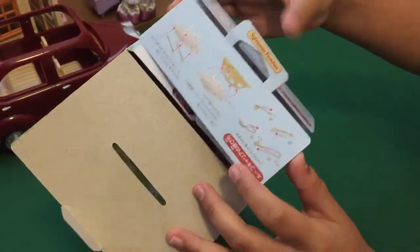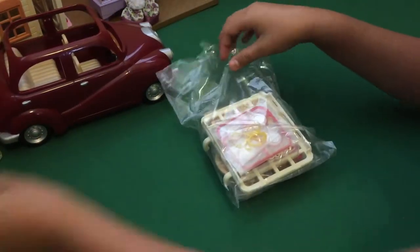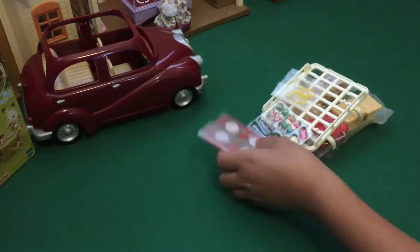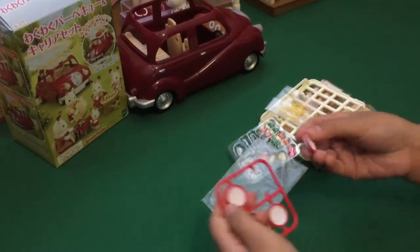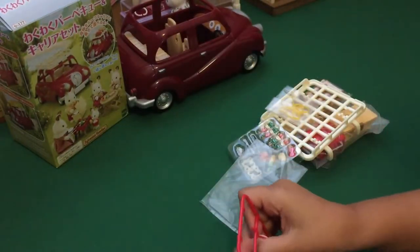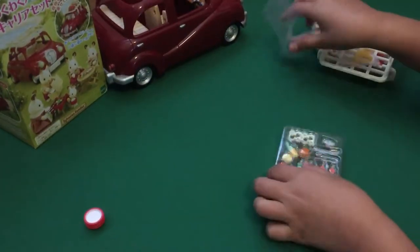Here's everything that you can do with it, and here are all the items — it only comes with one bag like this. Here are all the accessories: here are the plates, and they're really cute because they're nice and they have red around the edges. Let me just stack them up and put them right there. And then now here is all the food.